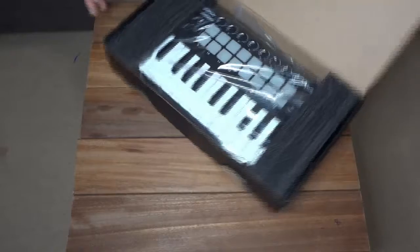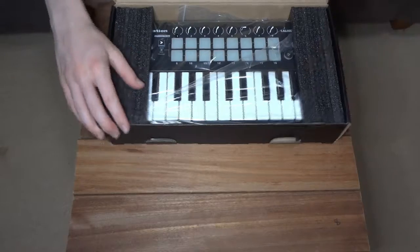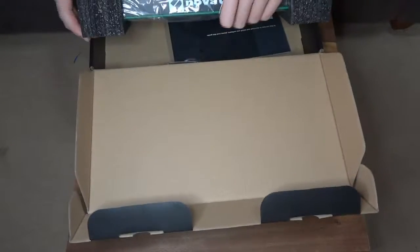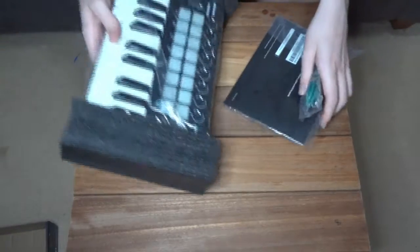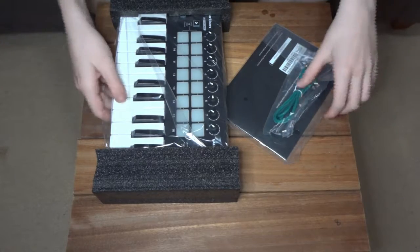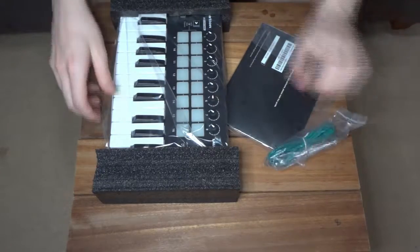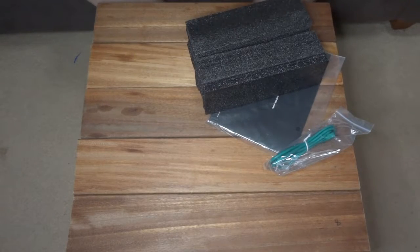This is what's in the box. This is the Novation Launch Key Mini, and if I remember correctly there should be the instructions and the cable for it. Let's put everything out of the box here and put the box to the side so it's not in the camera. So this is what's in the box: we've got the MIDI cable and the Launch Key Mini itself.